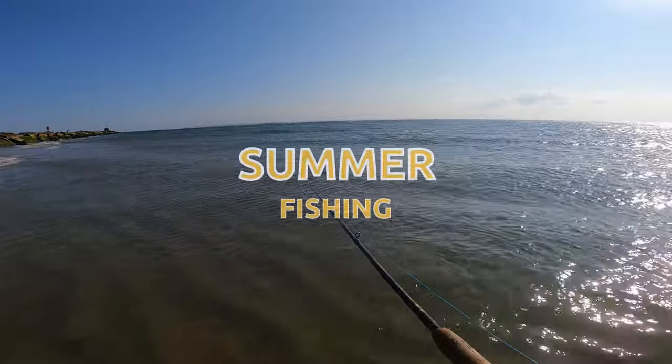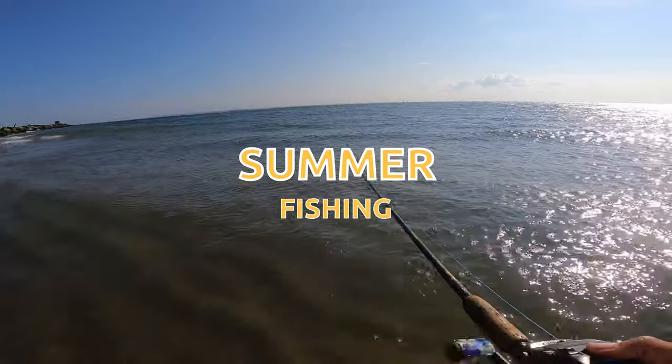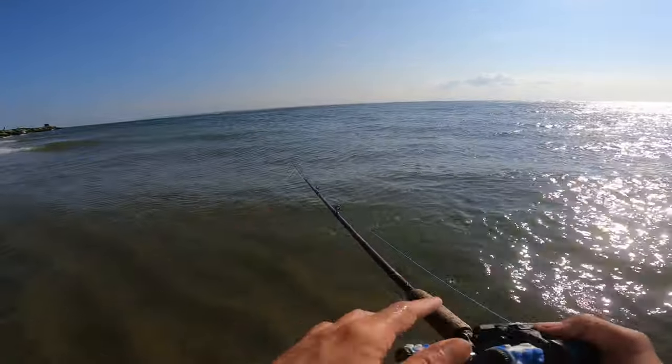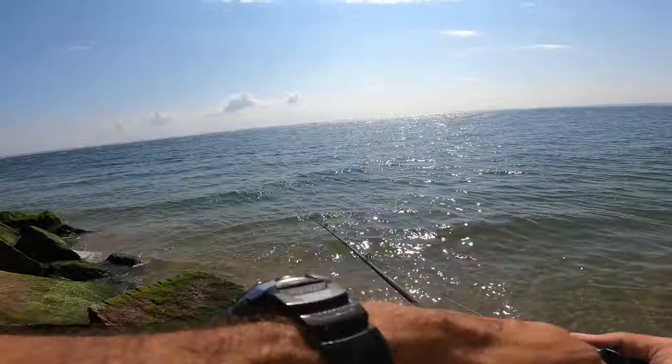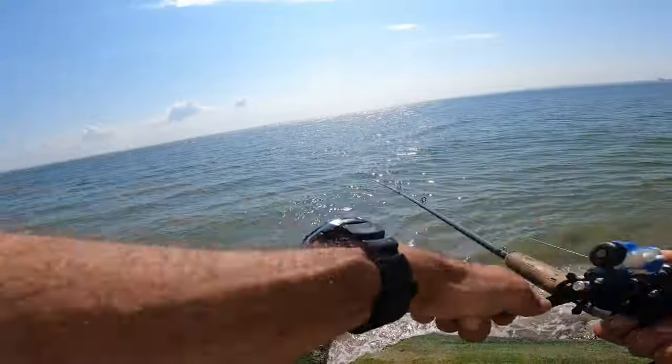Summertime, really nice paced fishing. Not bad, not slow — fish are there, picking at the fluke. There's definitely sea robins around, and who knows what else. I'm working with the gulp here, and I feel like we've got some fluke around.